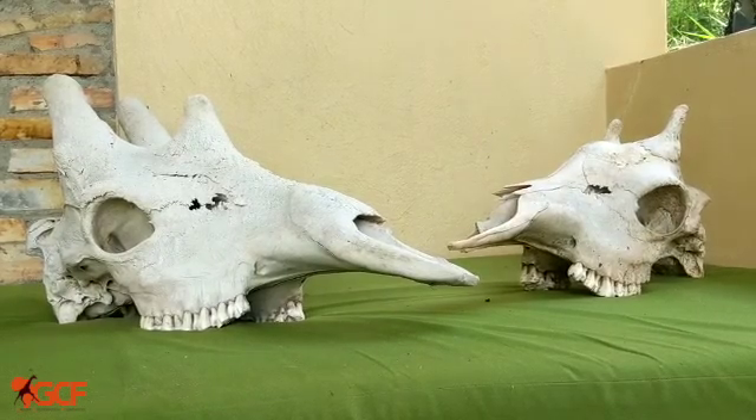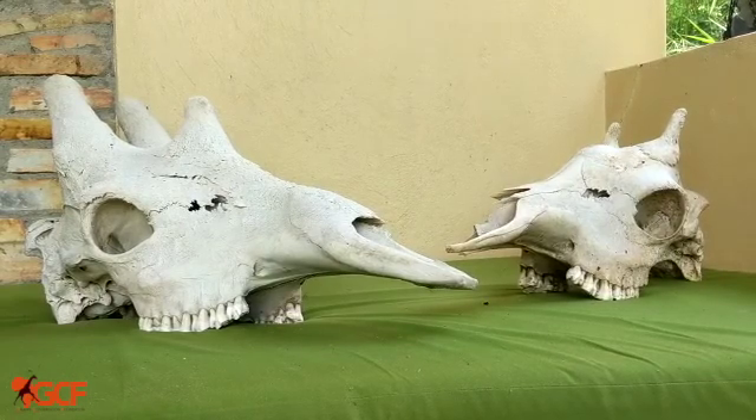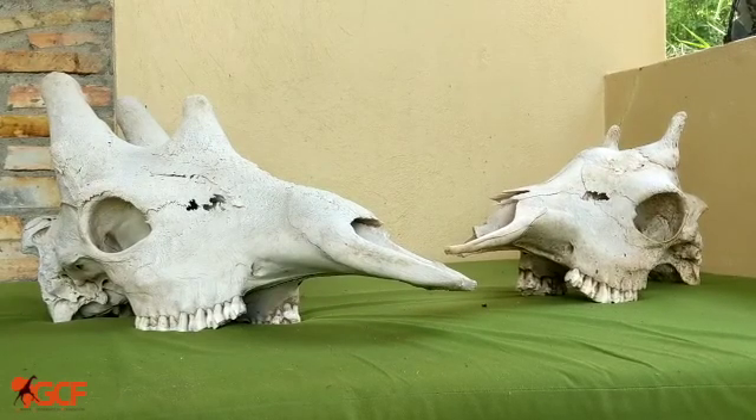Hi, Dr. Sarah Ferguson here, Uganda Conservation Coordinator and a Wildlife Veterinarian for Giraffe Conservation Foundation, and I'm here to tell you a little bit more about giraffe skull morphology. So here we go.